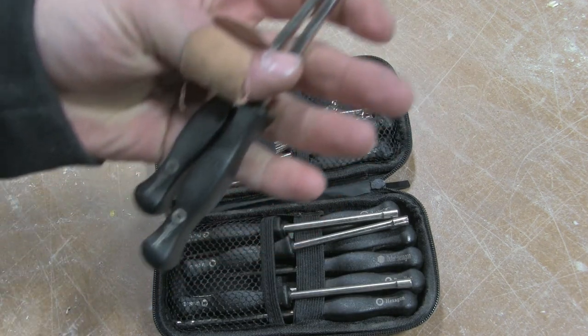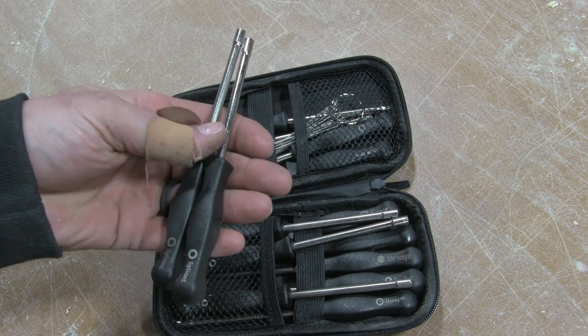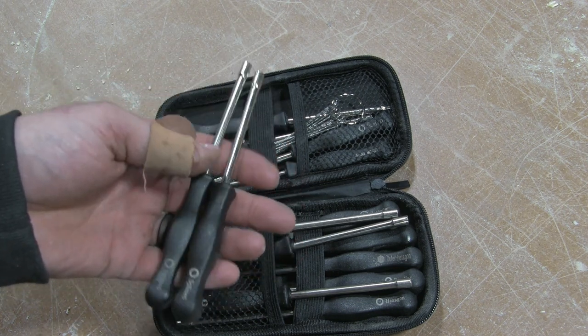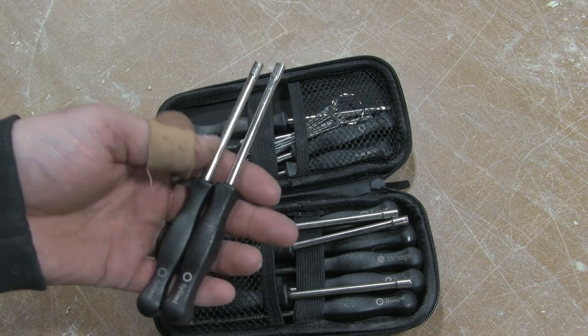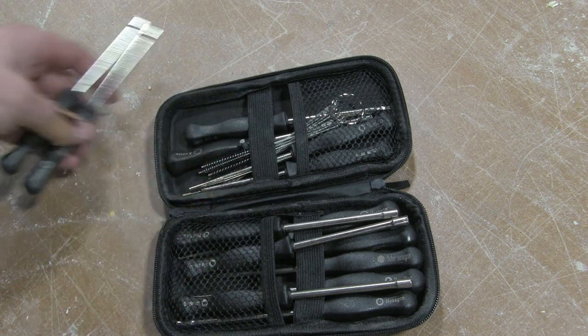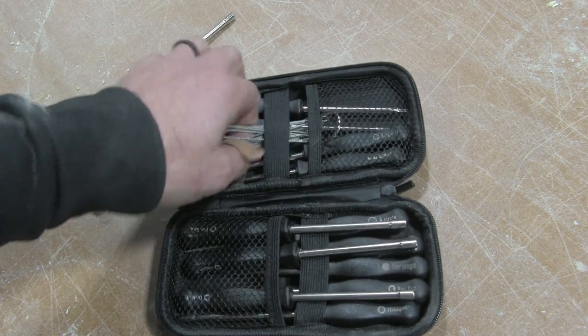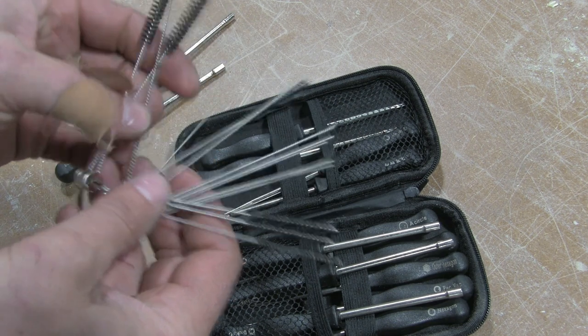The 11-pin is the one that I needed. These are probably going to be the ones you need most on your homeowner-type saws. The bigger saws you should be able to adjust with just a flat-head screwdriver. Another thing that's nice about this kit is it comes with a bunch of these wire brushes.